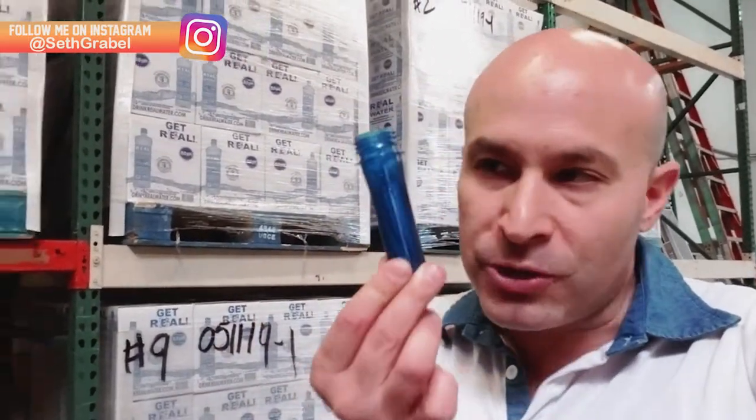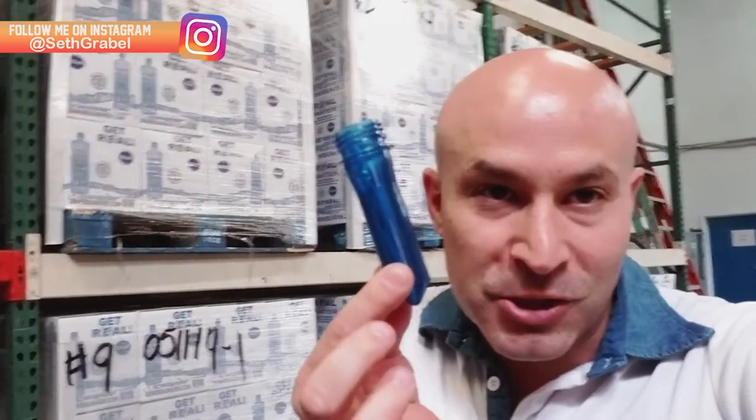What's up guys? I'm here at Real Water and today we're gonna check out how Real Water is made. What's really interesting is every single bottle starts out looking like this. Check that out. This is how it starts out. Let's go see what they have to offer.